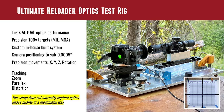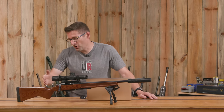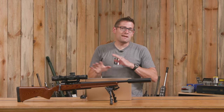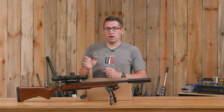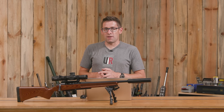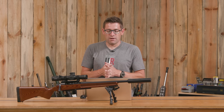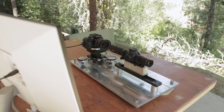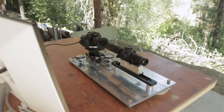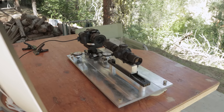What the rig does not do — due to limitations in light going through an optic, then through a camera lens, and then to the sensor — is give you a good idea of image clarity and quality. We're working on methods for testing those parameters. So it's more for mechanical accuracy testing and some optical characteristics, but specifically not optical quality. That's our official unveiling of the optics test rig, which we've used for a number of videos without ever showing what it actually looks like.